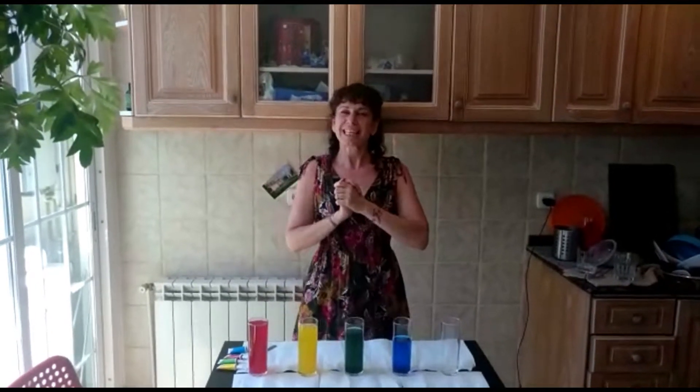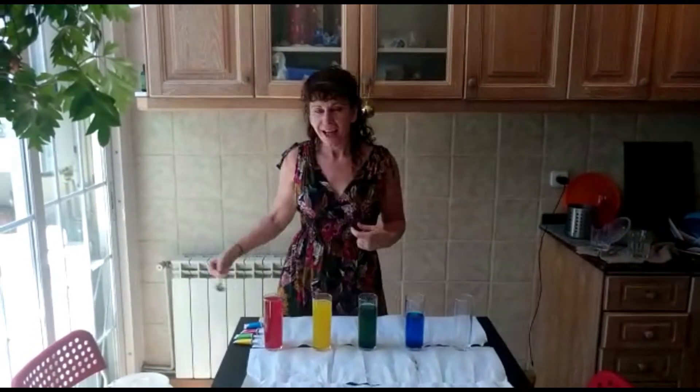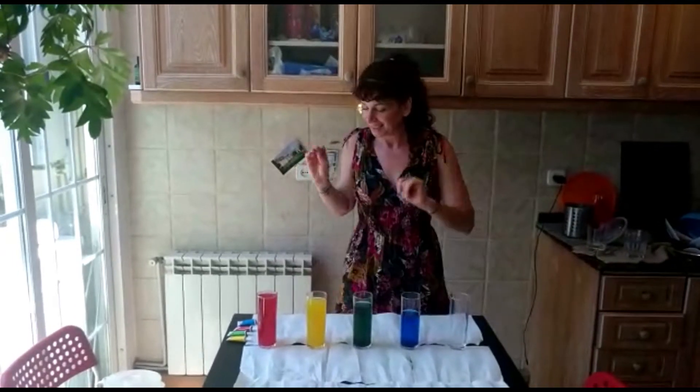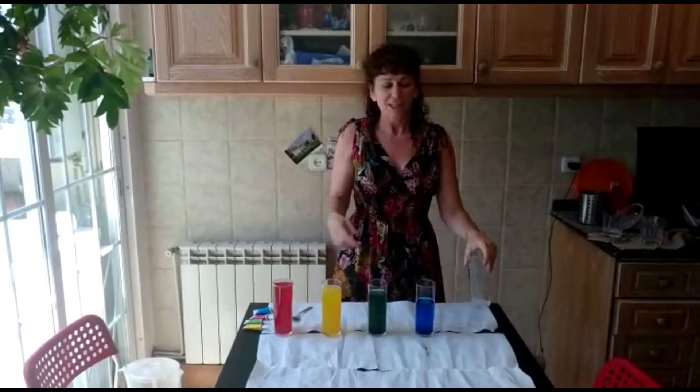Hello children, and we are back for more rainbow water xylophone fun! Remember, you can make your rainbow water xylophone at home. All you need is...